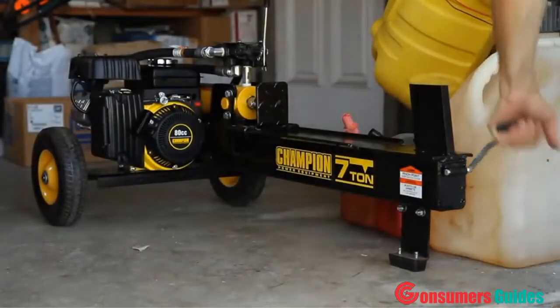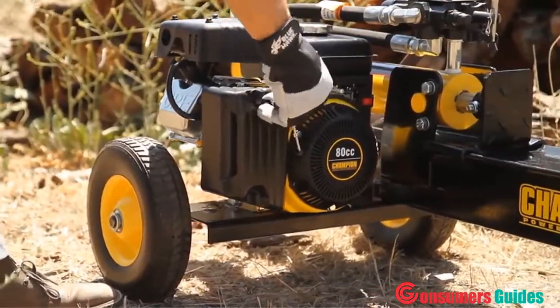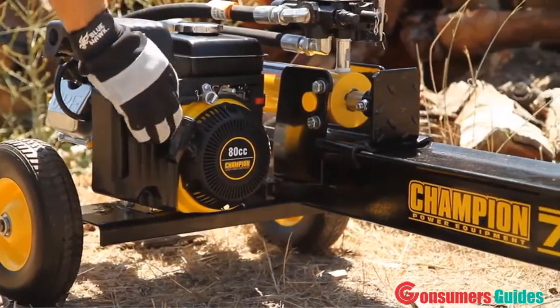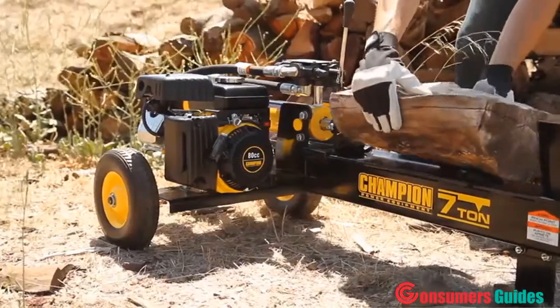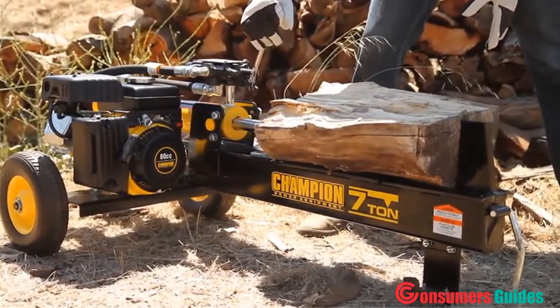Introducing Champion Power Equipment's 7-ton log splitter. Powered by an 80cc engine providing 7 tons of power, this log splitter can handle logs weighing up to 50 pounds and 19 inches in length.